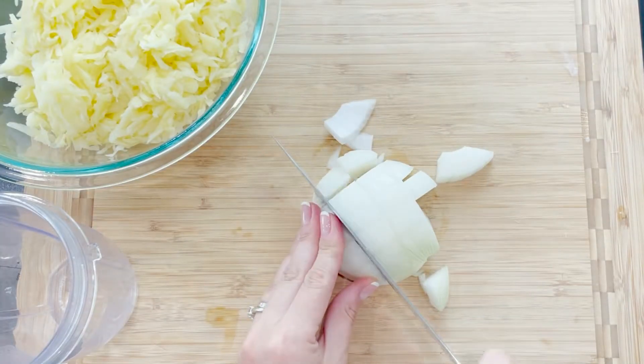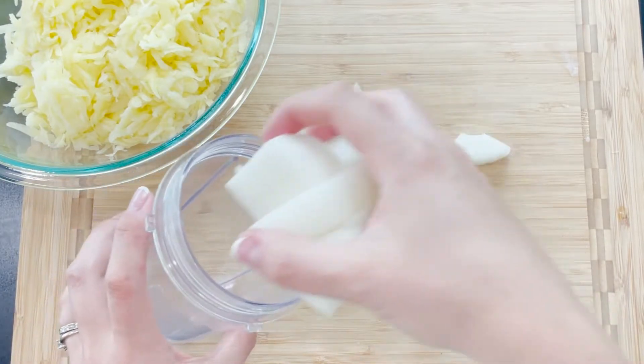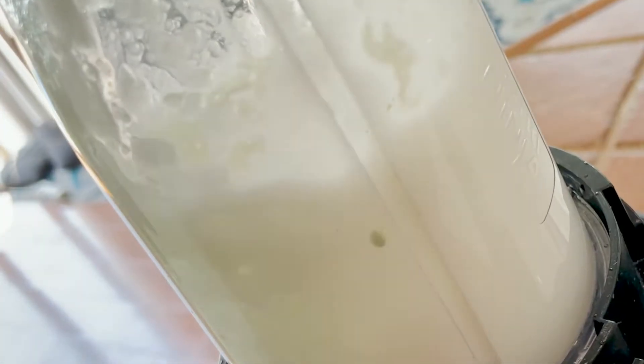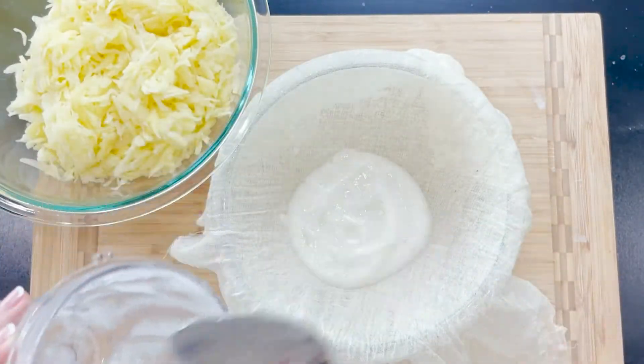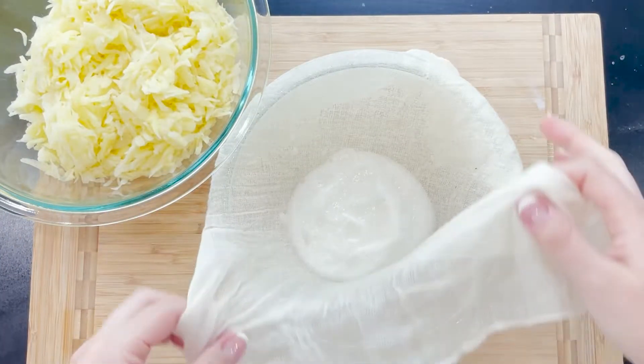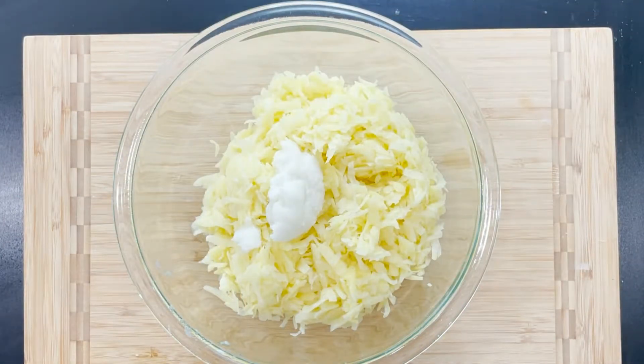Slice half a medium onion and transfer it to a blender or a food processor. Once blended, squeeze the juice out of the onion and transfer it to your hash browns. You can certainly grate your onion together with your potatoes, but oh my god, the tears are so bad.